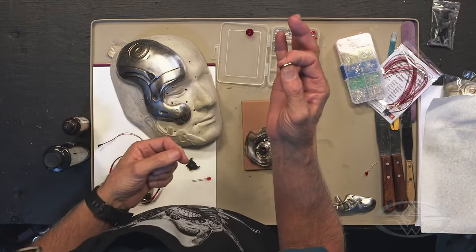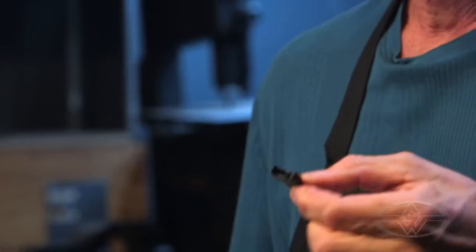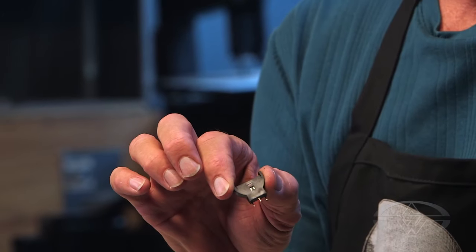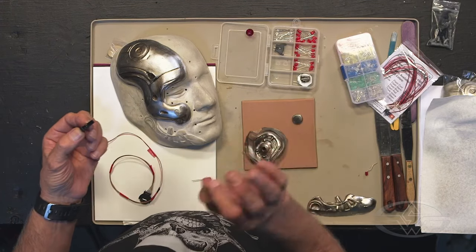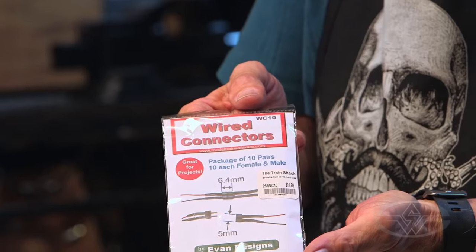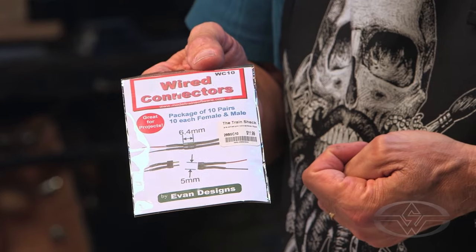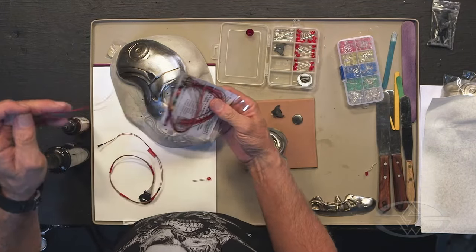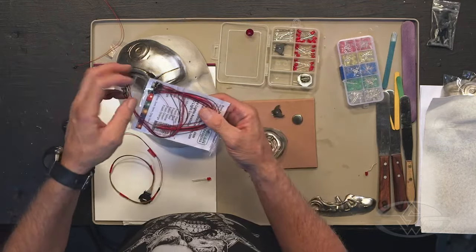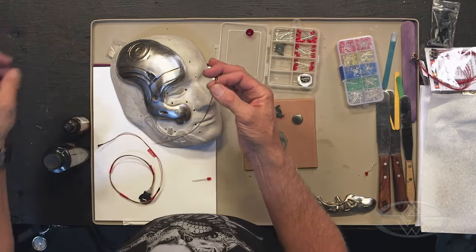But if you can find a little battery containment piece like this, it's like 75 cents at an electronics store. There's a place called All Electronics in L.A. that just closed, so I went in and bought a whole bunch of stuff. You can also go to hobby stores or train stores — anyone that deals with model trains — and find these great little electronic pieces. They both have a male and a female connector on them, so you can plug in your battery supply separately.